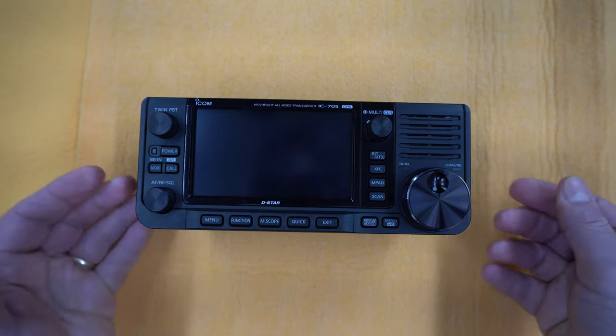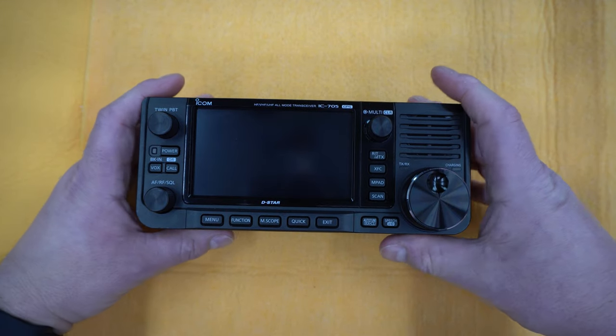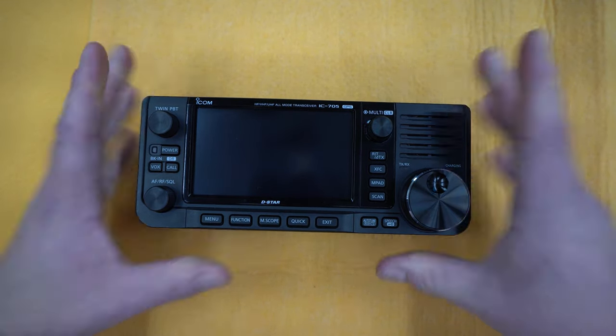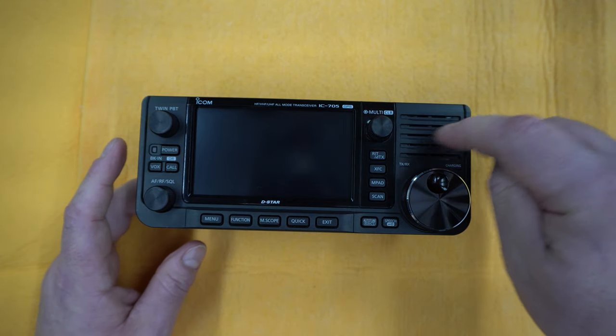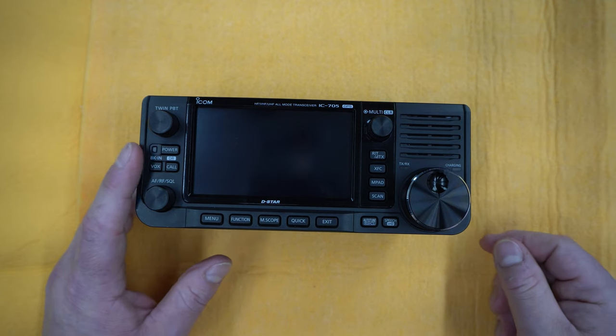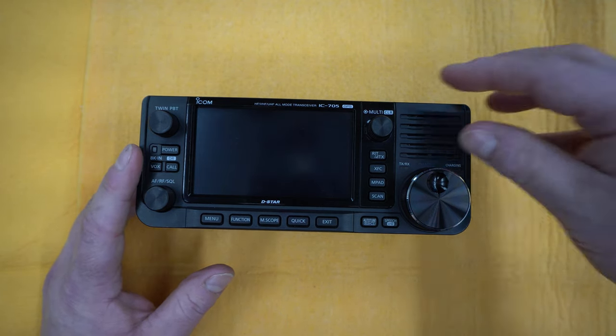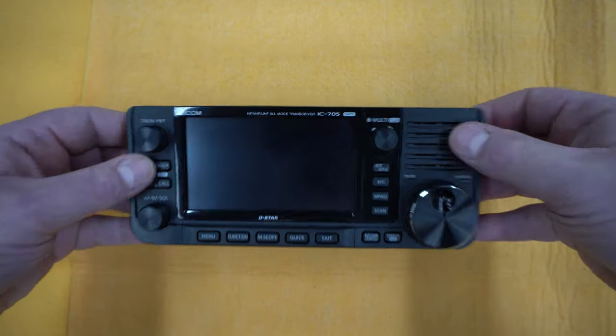Before we turn on the radio and proceed with the review, let's go very quickly over the outside of this unit. You will notice that there is a front speaker that is very loud — it works very well. I really enjoy the fact that they put that in the front, and that is the first thing you will notice that will be different.